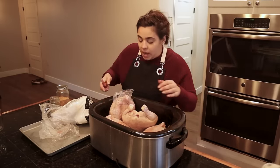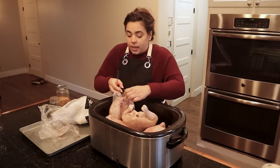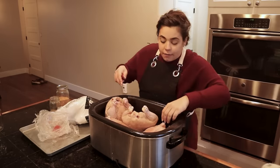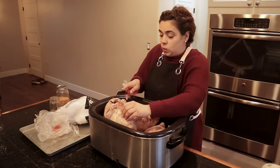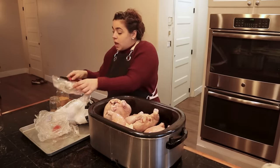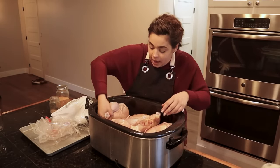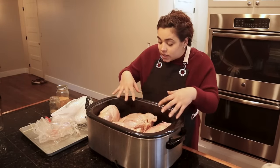I've got my big roaster pan out. I'm going to take these chickens out of their packaging and stick them in the roaster pan. We're not only going to get the chicken meat off these chickens and can that, but we're going to make broth as well. I also want to make chicken pot pie out of this chicken for dinner tonight, so we can get a meal out of it too.